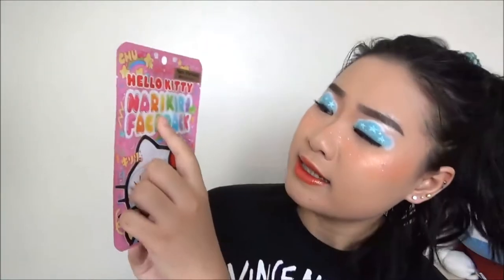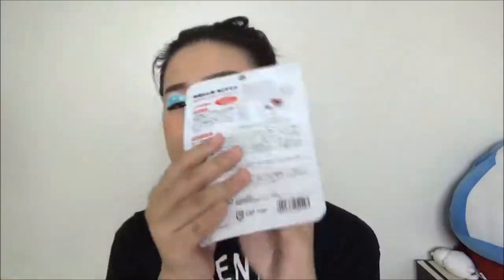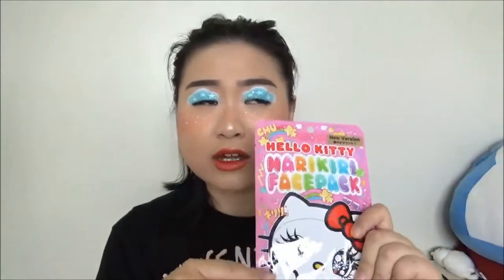Today we are going to be reviewing this Hello Kitty Nutty Kitty Face Pack. I got it for $5 online, but luckily it was buy one get one free, so I got it for $2.50 not including tax. If you get it at full price, it's kind of a pricier mask in my opinion. So I do have high expectations for it compared to other cheaper masks I've used.